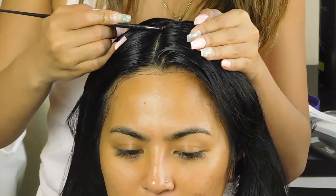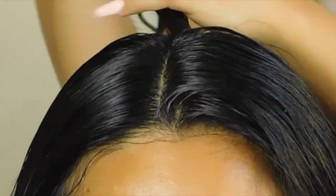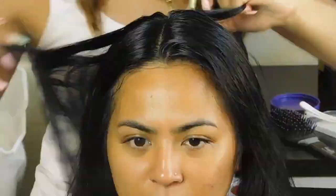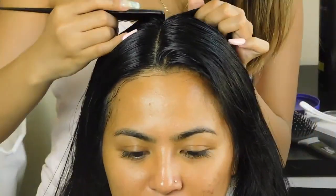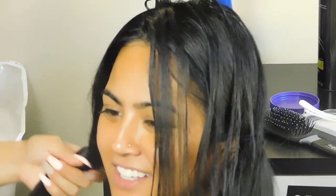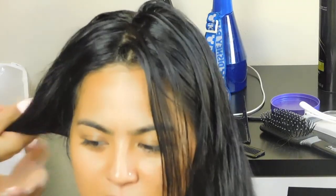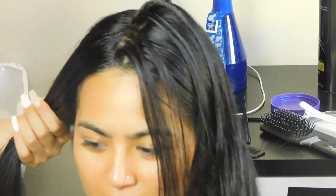I'm now creating the second section in order to start braiding. After you're done sectioning up the hair, tie up the other end to keep everything neat and separated.